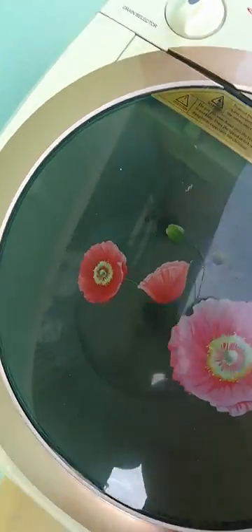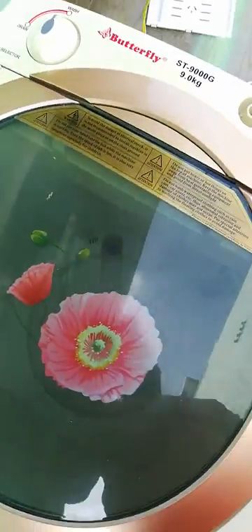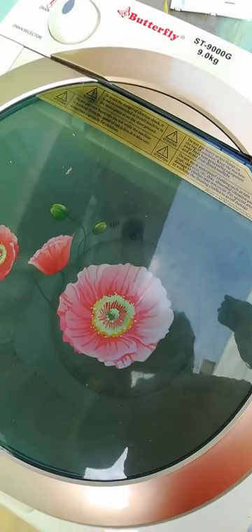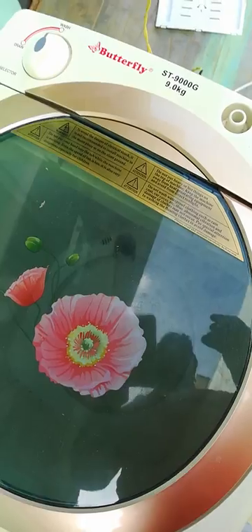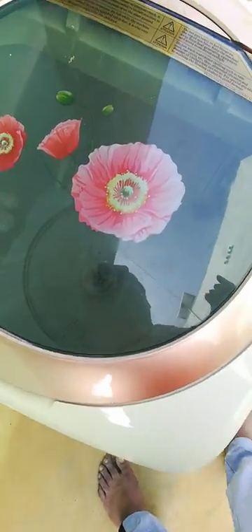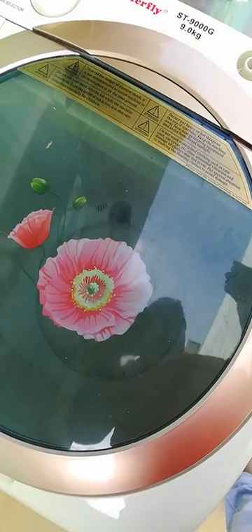If you ask about the washing machine, I will give you a number. This washing machine is very easy to use. You can call the number.